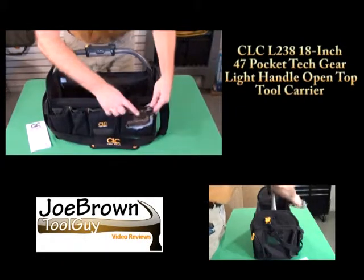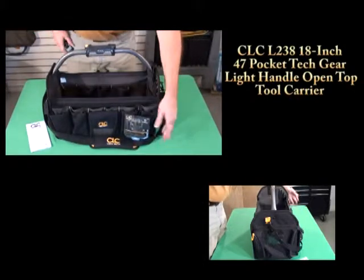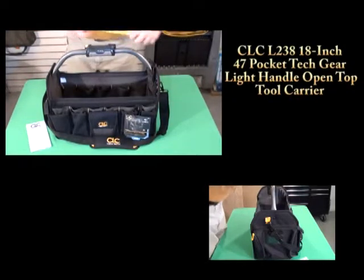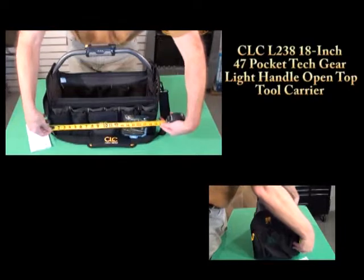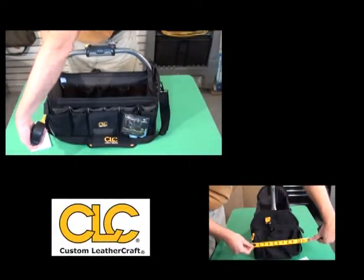Hey, Joe Brown Tool Guy here. Today we're taking a look at the CLC L238 Open Top Tool Carrier. This is a brand new bag from CLC.